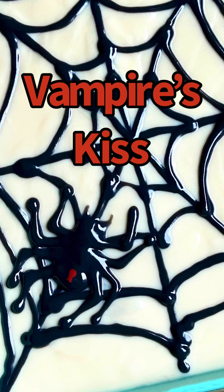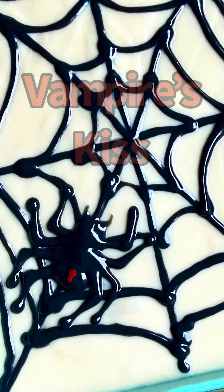Hi everyone, this is Nathan here, and today we're making Vampire's Kiss. Let's get started!